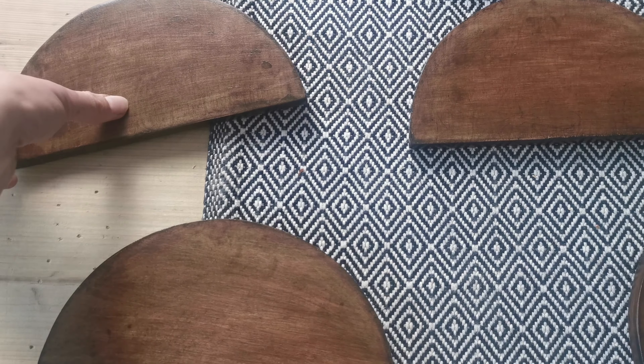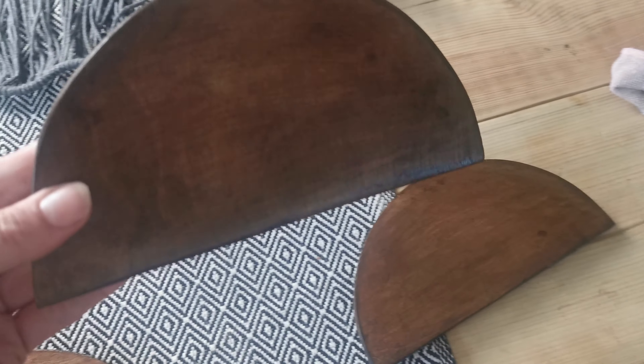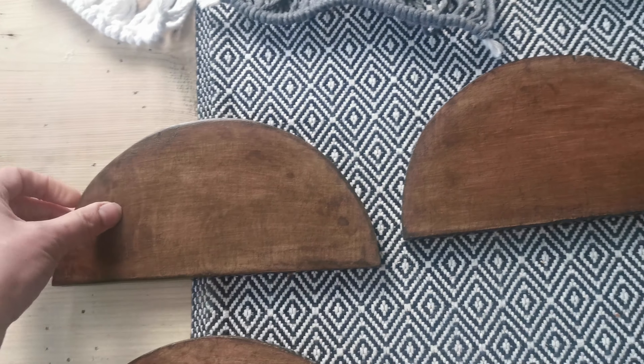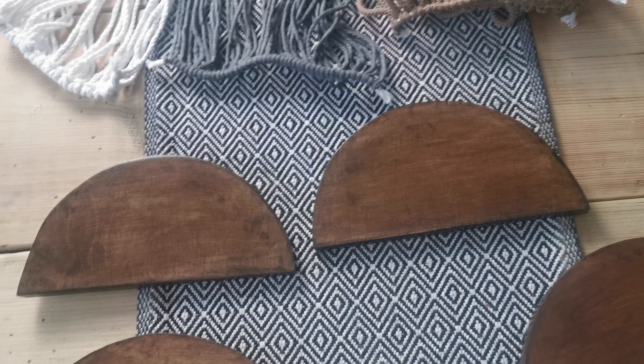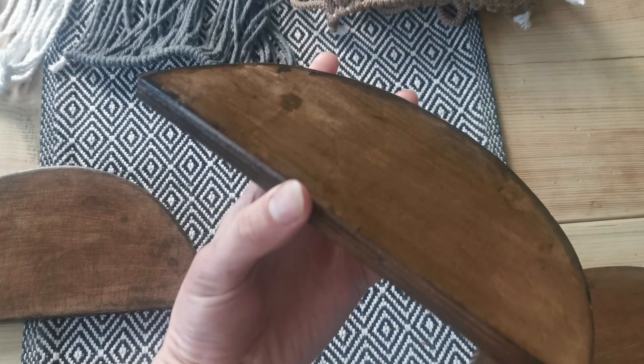Here is what the half moon pieces look like now — I'm really liking the dark walnut stain that I used. So now the next thing is to grab my glue gun and basically stick these bad boys onto the back.